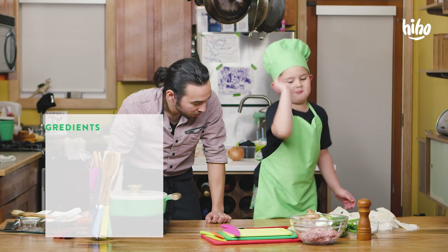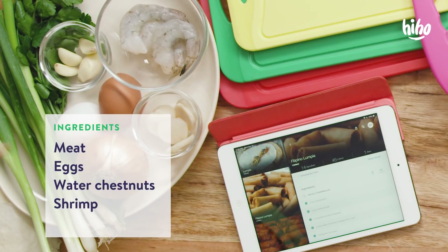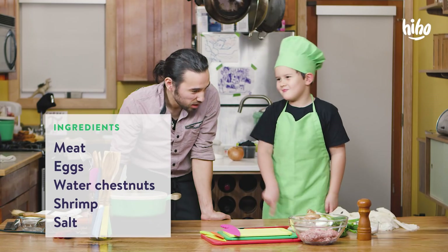First, eat the meat, then eggs, water chestnuts, then shrimp, and some salt. That's pretty much it.